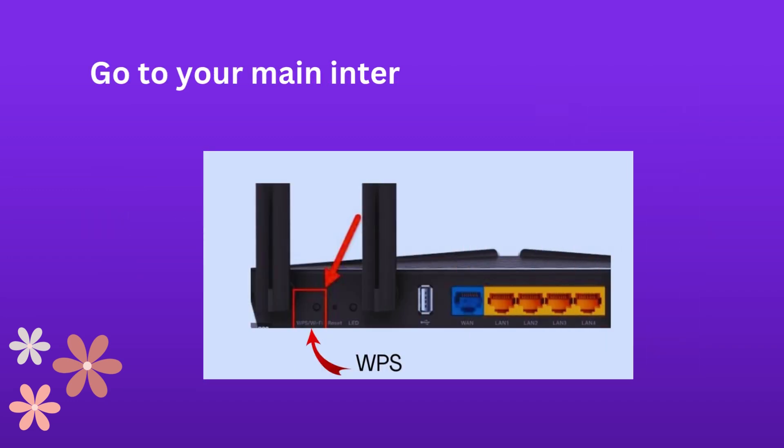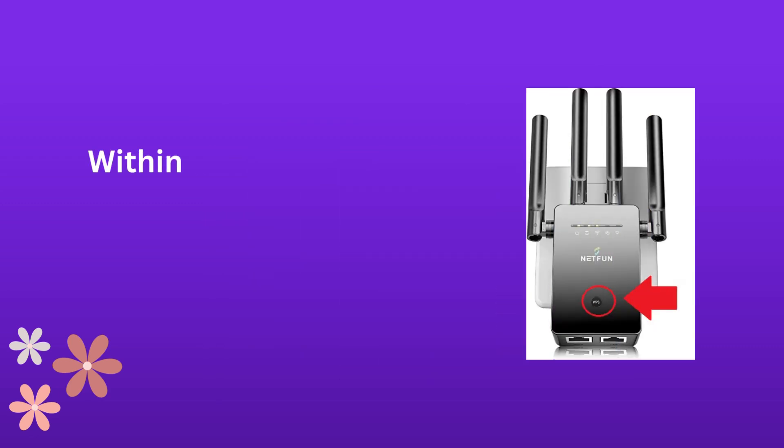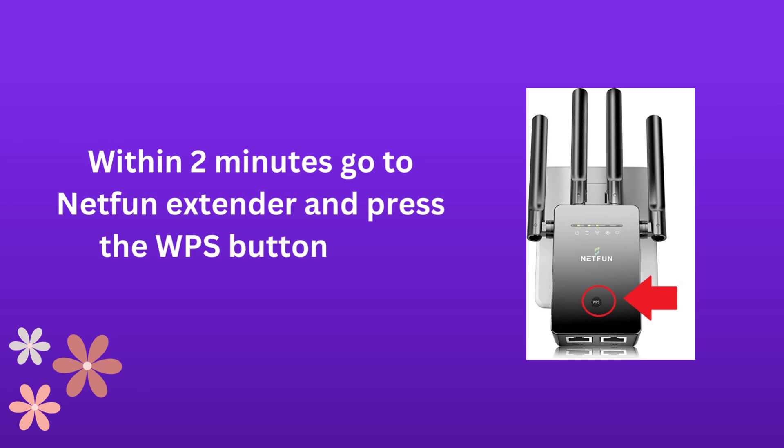Go to your main internet Wi-Fi router and press the WPS button for 2 seconds. Within 2 minutes, go to the Netfun Extender and press the WPS button for 2 seconds.